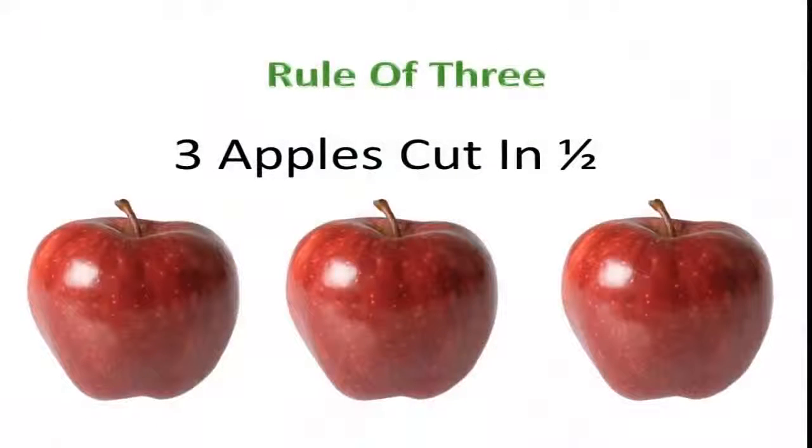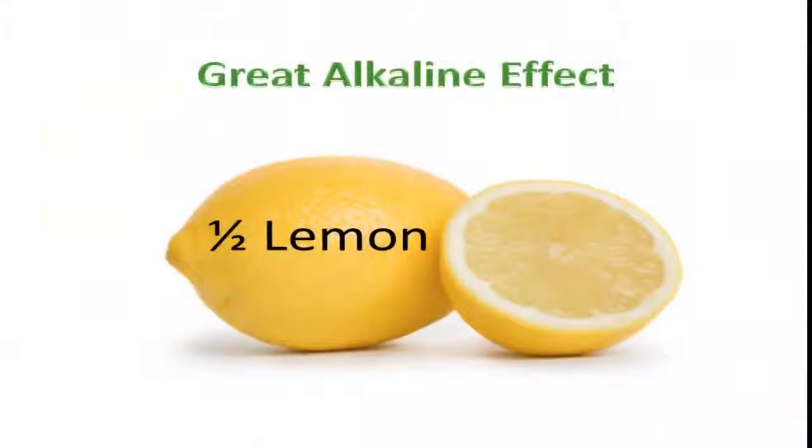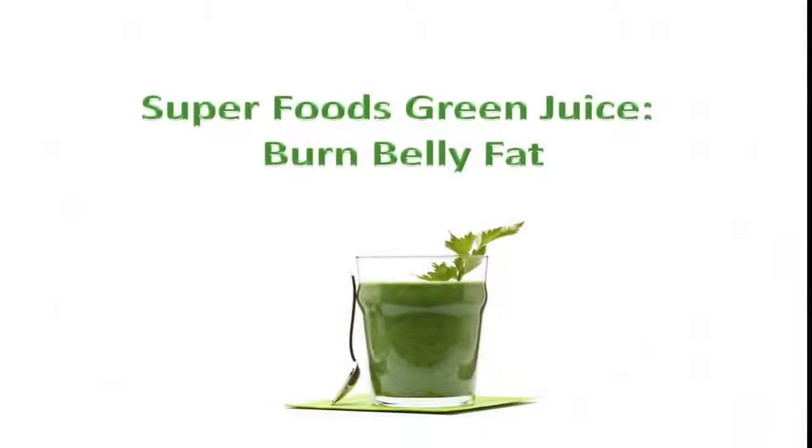Let's look at the rule of three — three apples a day keeps the doctor away. Go ahead and cut up the apples in half and put them into the juicer next. The lemons are going in after that. Cut one in half and put it in with the peel and all. This has a great alkaline effect on the body, which is really important.